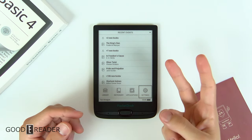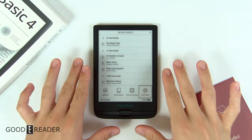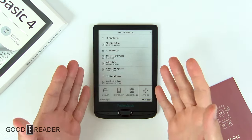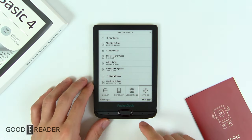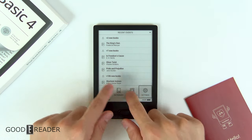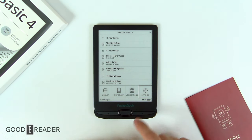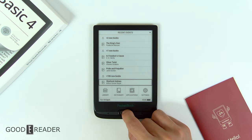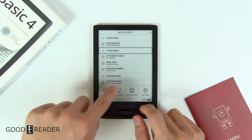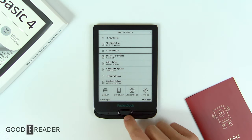When you turn this on for the first time, there are going to be two things that jump out at you. One, it is very different in the operating system and UI than the other devices — the TouchLux 5, the Touch HD 3, etc. This one is very, very different. The second thing is that there is no touchscreen, and for a 2020 product this might seem a little weird, which we completely understand. It is a little weird to not have a touchscreen to navigate things very simply.